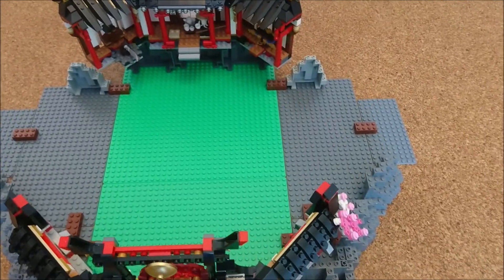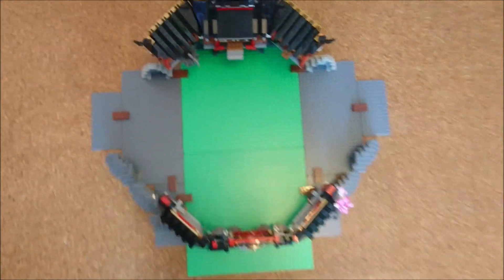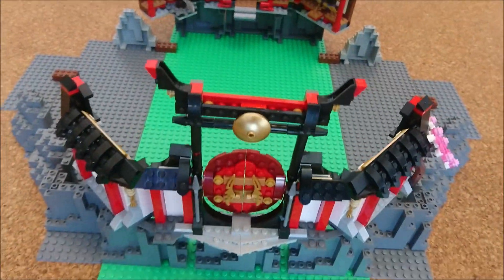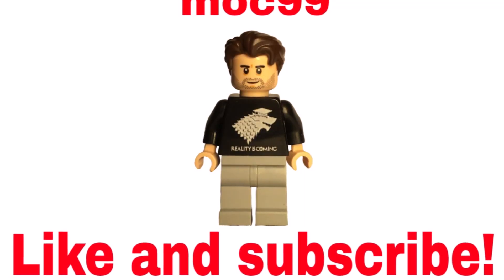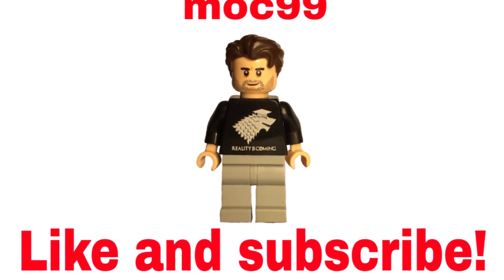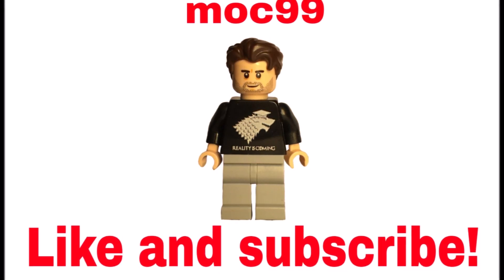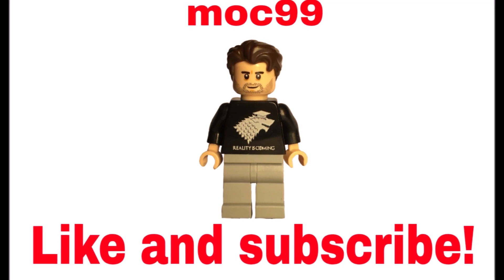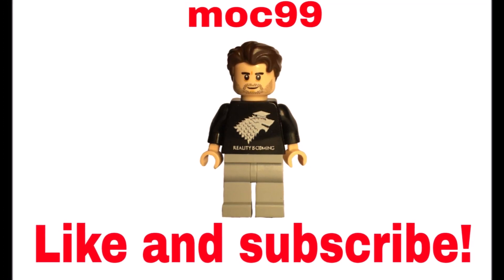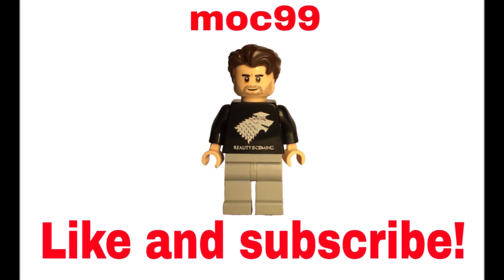That was everything to say in the first part — there's not much building process content in the first part, but in the future we'll have more. If you have some cool ideas for this MOC, please write them in the comments. I won't make weekly updates, but I'll try to make at least one part every month. I hope you like this idea — don't forget to like and subscribe, check out my Flickr to stay tuned, and see you in the next video!